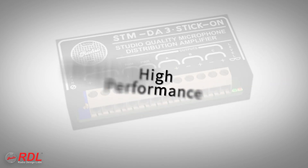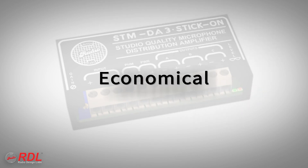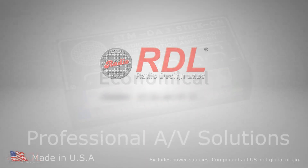The STM-DA3 is a very high-performance, economical module, making it ideally suited to both cost-sensitive and demanding installations.